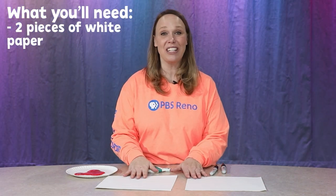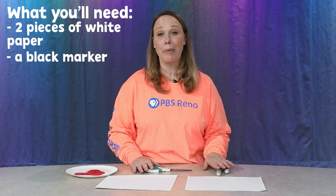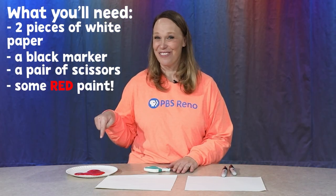What you're gonna need is two pieces of white paper, a black marker, a pair of scissors, and some red paint.